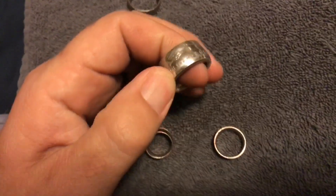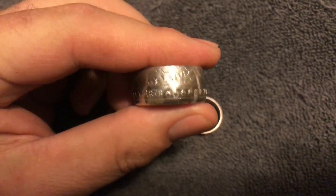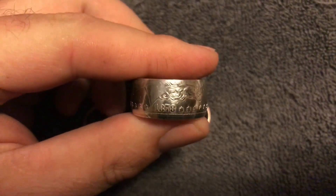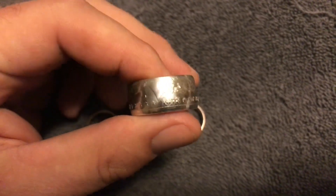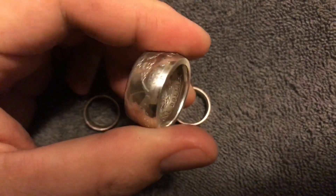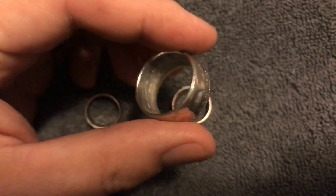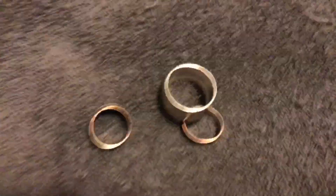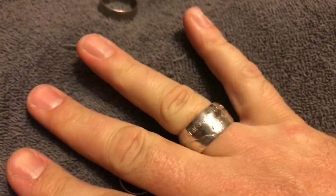I did want to show you one I made about a month ago. This one here I made out of an 1878 Morgan Silver Dollar. I was born in 1978, so it's 100 years older than I am — this is 140 years old. Pretty cool. You can see the detail inside. It fits on my ring finger — pretty nice coin.